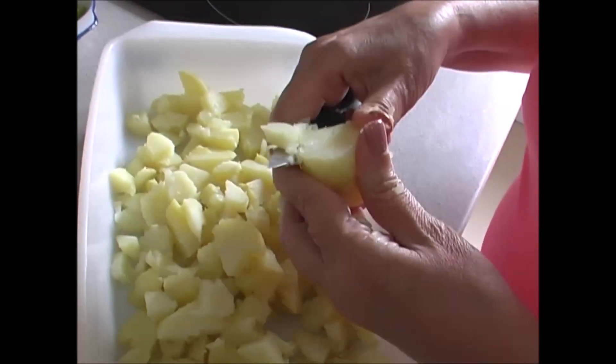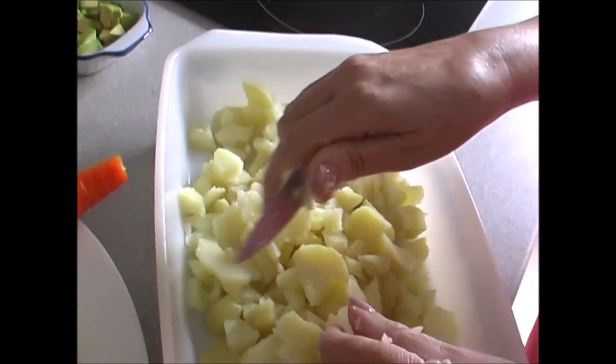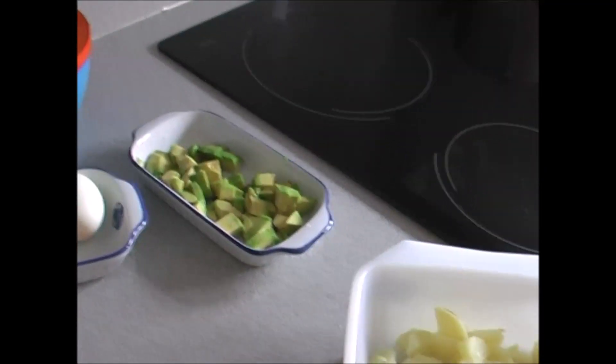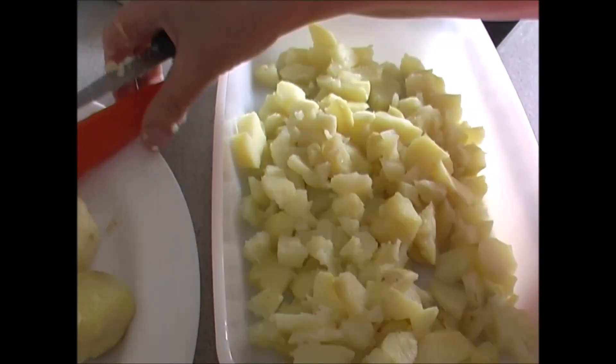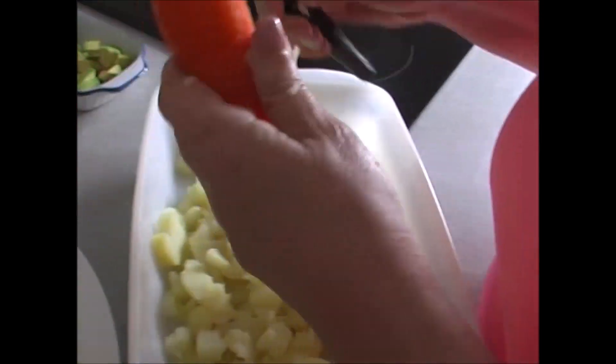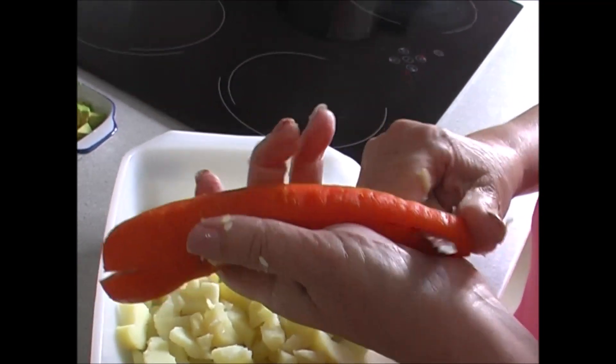Pues aquí estamos cortando las patatas ya cocidas para montar la ensaladilla. Ya hemos cortado también el aguacate y le hemos puesto unas gotitas de limón para que no se oxide. La zanahoria también está cocida y vamos a empezar a cortarla para que le dé colorido y sabor.